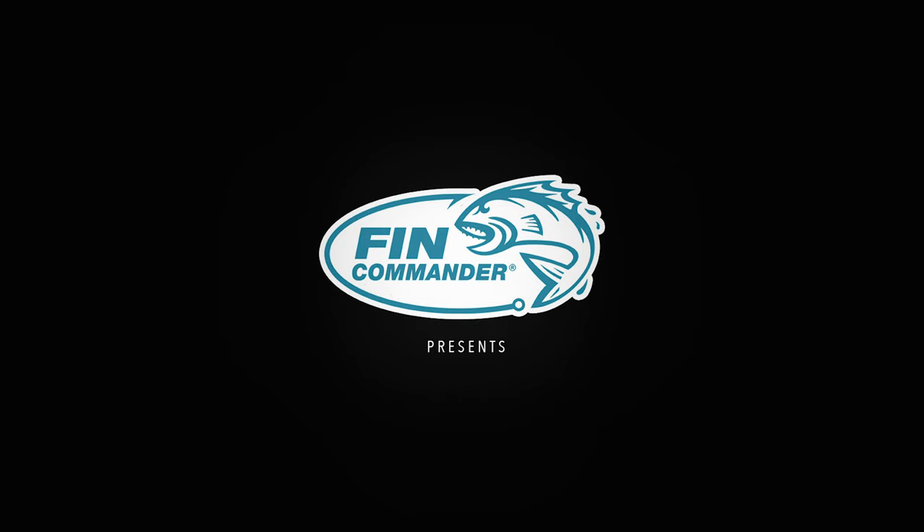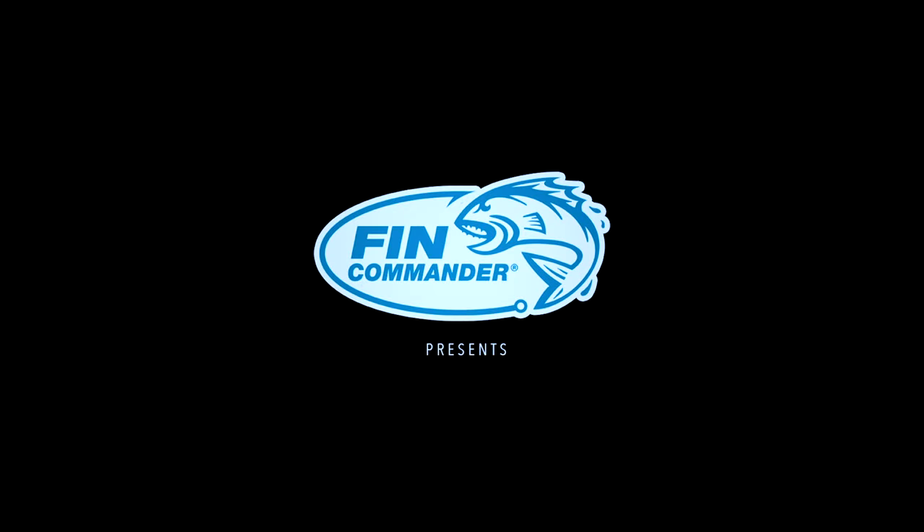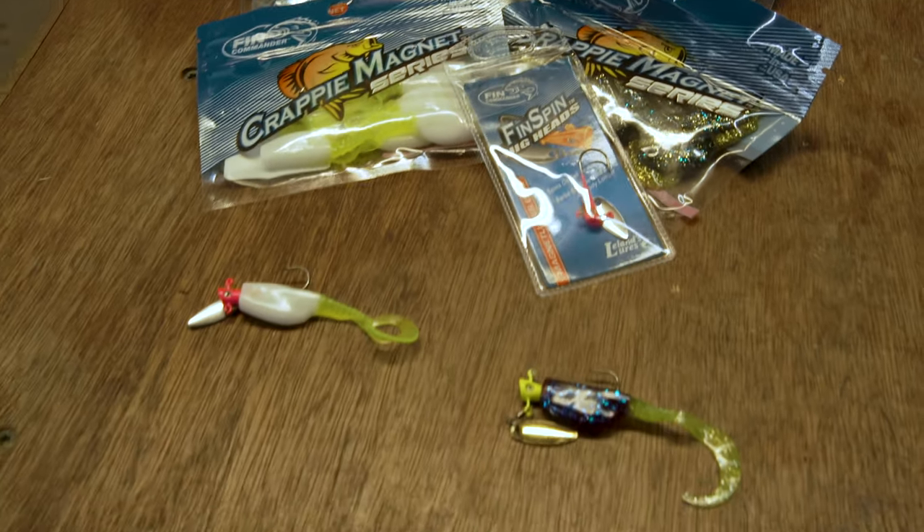Hey everybody, it's John Godwin, and today I'm going to tell you my favorite baits for fall crappies. Welcome back to the channel. I thought I'd tell y'all, since fall is coming, some of the baits I use to catch crappie in the fall — it's just about the middle of September — and this is one thing you need to think about: the size of baits you're going to be using.